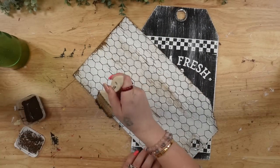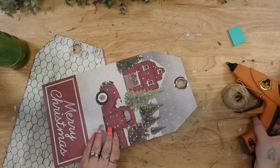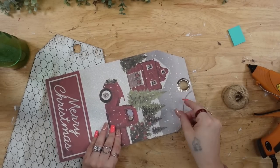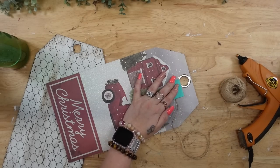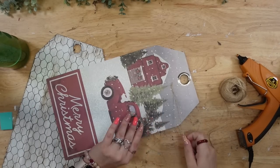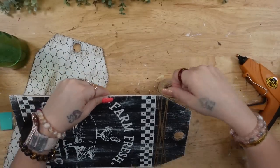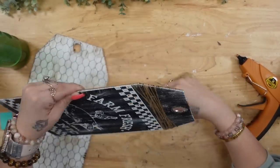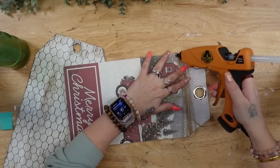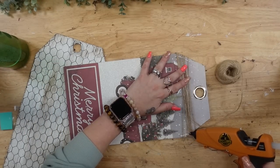I like to show you guys my real raw self, and I feel like editing things out does not show my authentic self because I have ADHD and a lot of times my mouth works slower than my brain does. Can anybody else relate? Let me know down in the comments. I give the chicken wire sign a distressed coat of my Waverly Wax and then set that aside to dry.